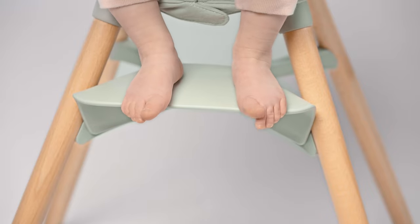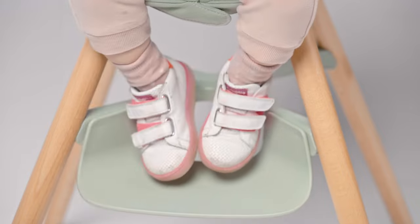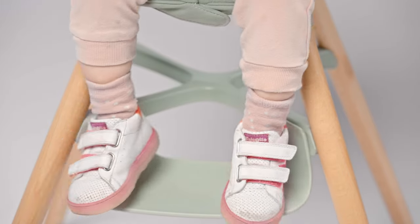Then once their legs bend over the seat, they can start using the footrest. As they grow, you can also flip over the footrest to get more leg room.